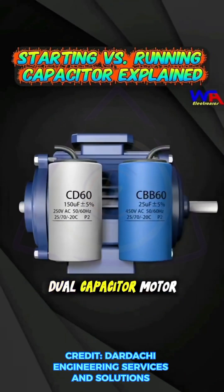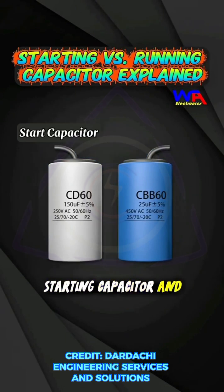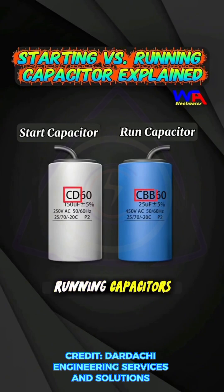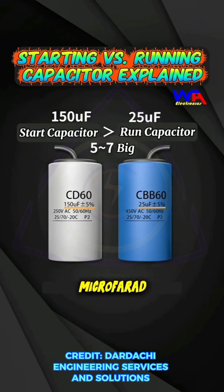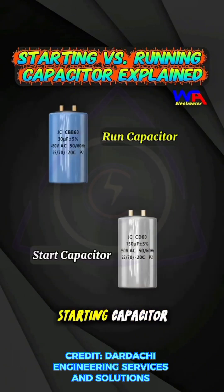A single-phase dual capacitor motor uses two capacitors: one is the starting capacitor and the other is the running capacitor. The ones labeled CD are starting capacitors, while those labeled CBB are running capacitors. Typically, the starting capacitor is 5 to 7 times larger than the running capacitor. For example, here the starting capacitor is 150 microfarads, while the running capacitor is 25 microfarads.